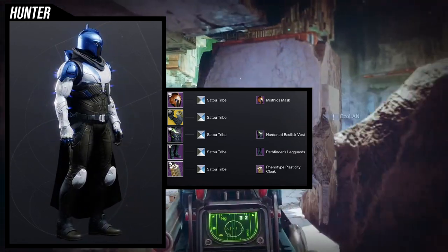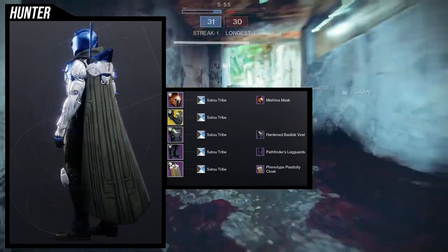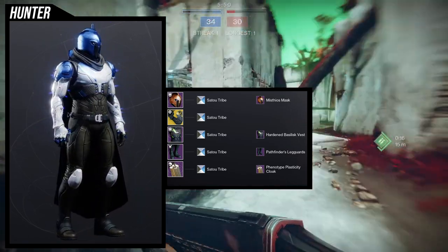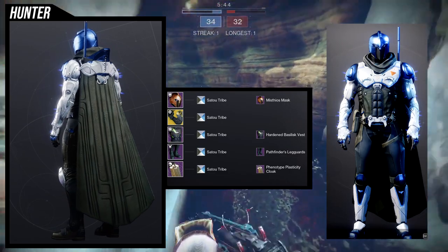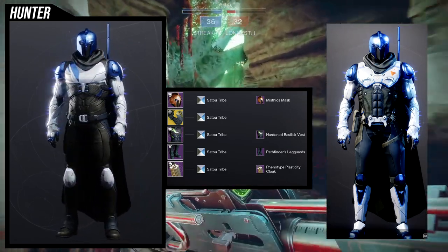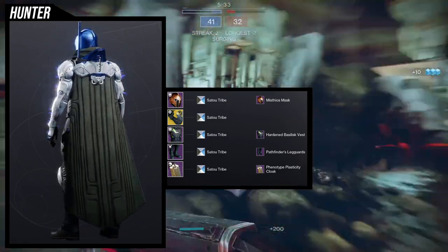I was going for more of a - I don't want to say techno, but like a techno, actually like a Spartan look, I guess you would say. There is another boot that I think looks way better with it, which is this one right here - it's the arc inspired armor set. I think that looks a lot cooler. It's just that the other set I made for it looks so much better, which is why I went with the Pathfinder's Light Guards.